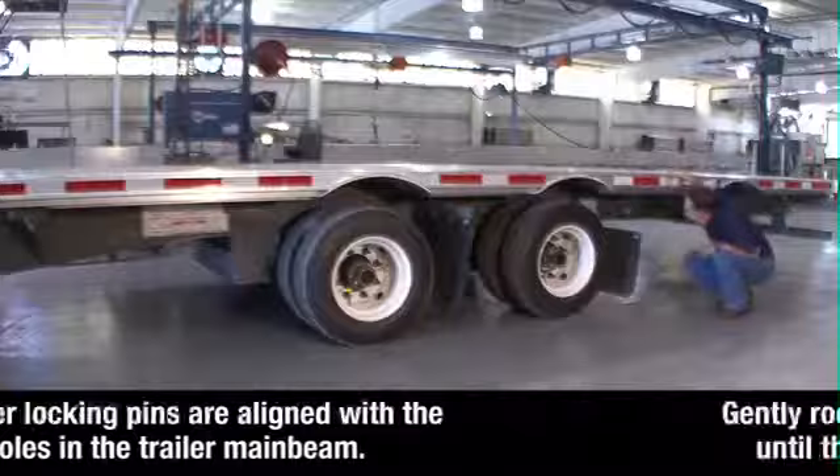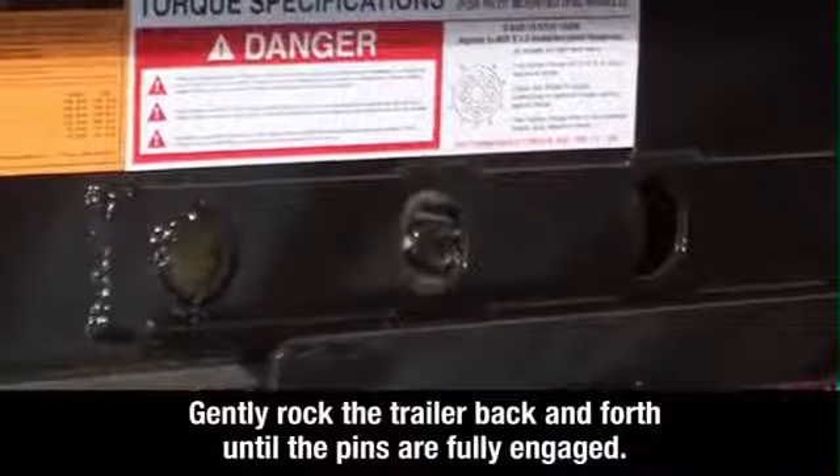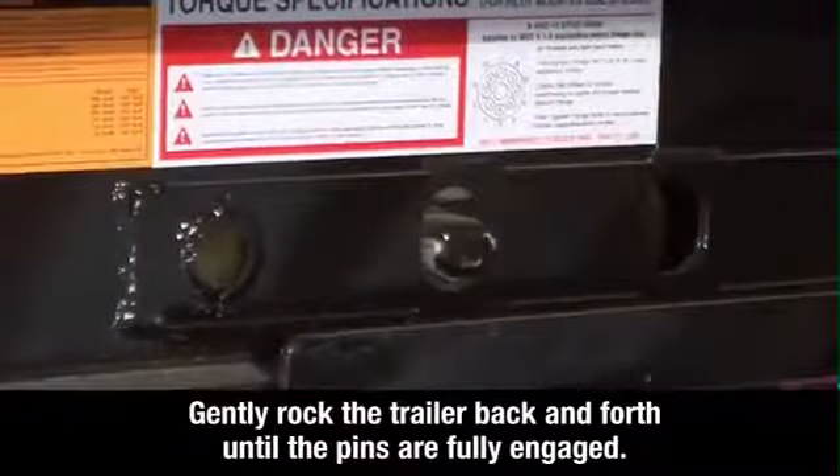If the pins are not fully engaged, gently rock the trailer back and forth until the pins are fully engaged, extending through the holes.